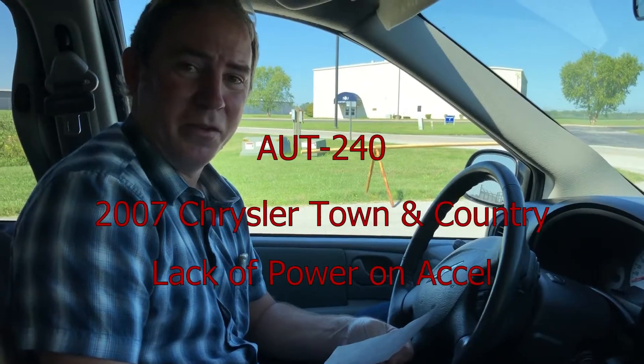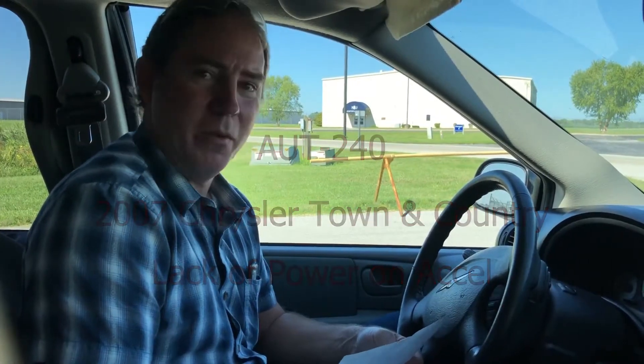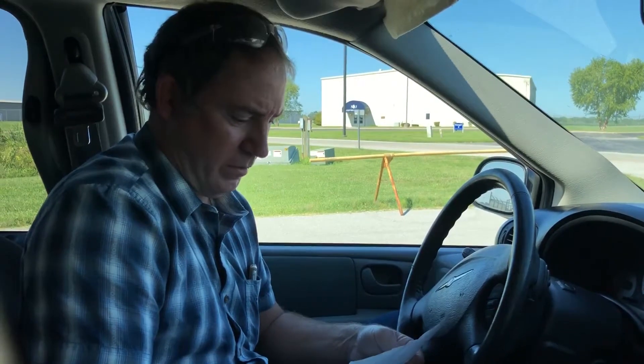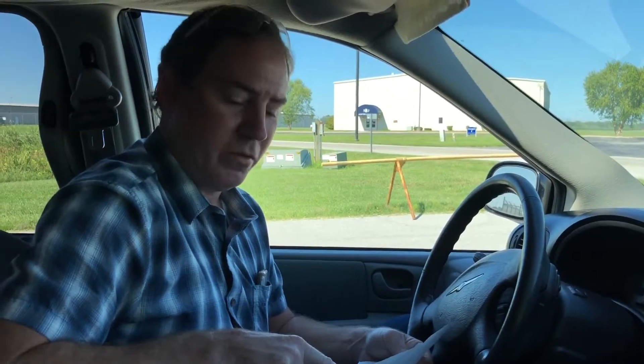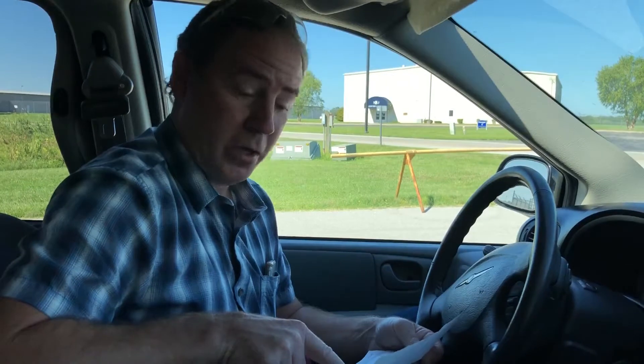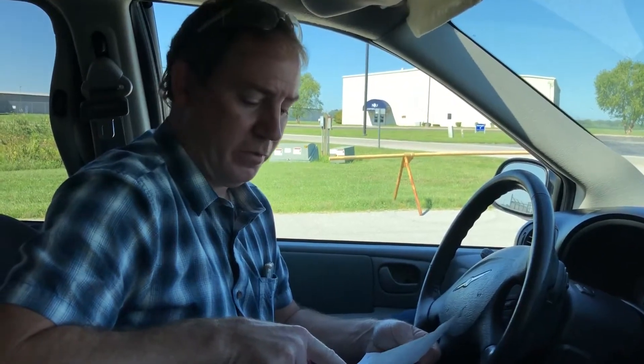Hi, this is Blaine Heisner. We're working with the AUT 240 class today on a live job — a customer's car, a 2007 Chrysler Town & Country minivan with a 3.8 liter engine. The customer brought it in for reduced power and slow acceleration. The customer has replaced the spark plugs, spark plug wires, the manifold absolute pressure sensor, the EGR valve, and there's a code P0300, multiple cylinder misfire.